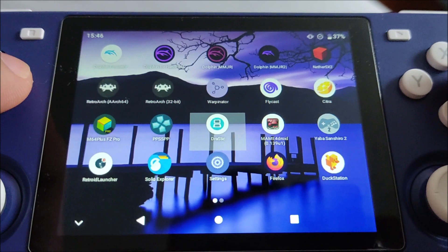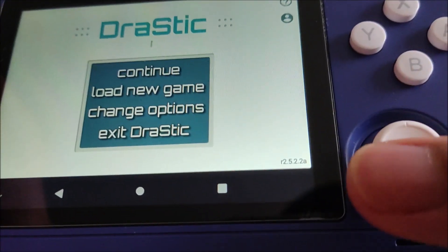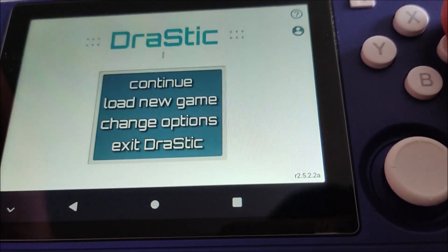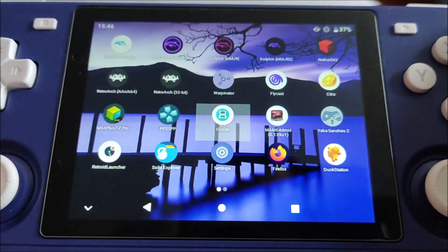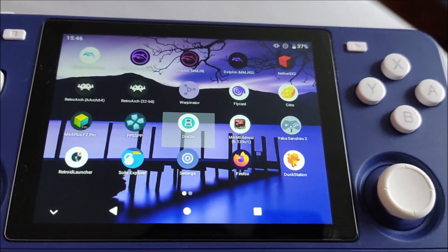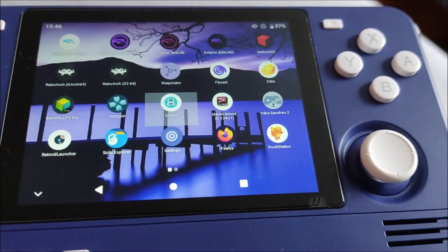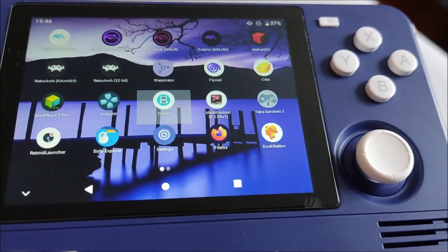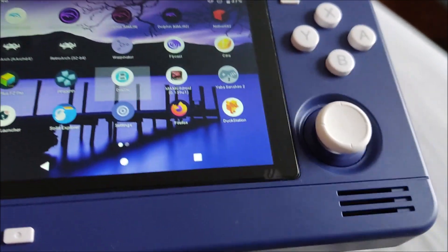I have Drastic - this is the 2.5.2.2a build. It's the build that was two updates before the final version. The reason I stuck with this one is because there were a couple of issues with the later builds - it couldn't open in a launcher and some games were having issues. So I stuck with this build.